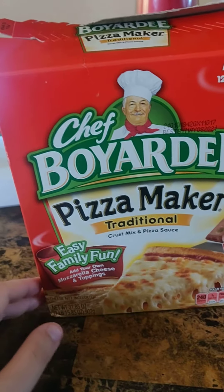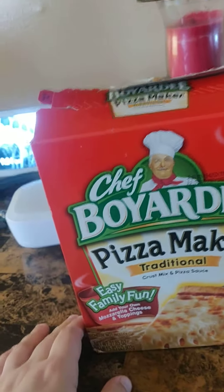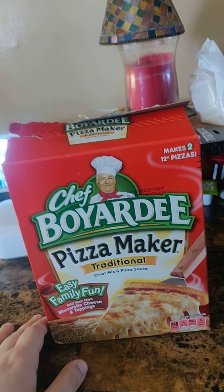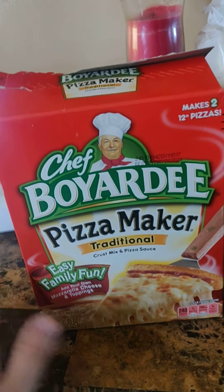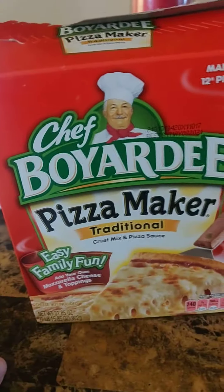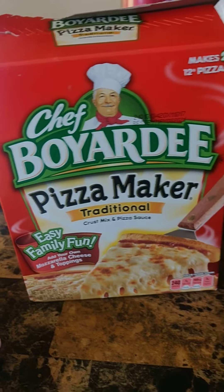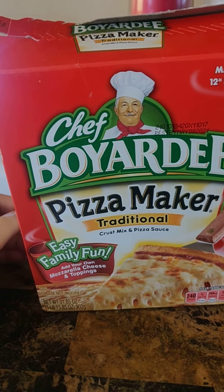You can pick this up at Stop and Shop. I'm not sure if ShopRite or any other places might have it — I've never really been in ShopRite as much, so I wouldn't know. But they should, because it is a grocery store. If you guys are looking for this, just go to the area where they have a lot of Chef Bridey products, like food and stuff, and you'll come across the pizza maker kit by Chef Bridey, no doubt.